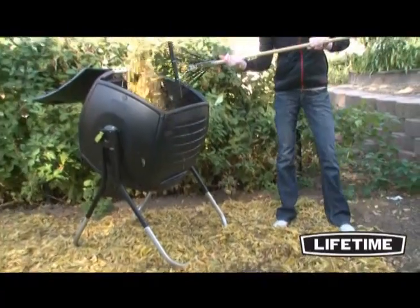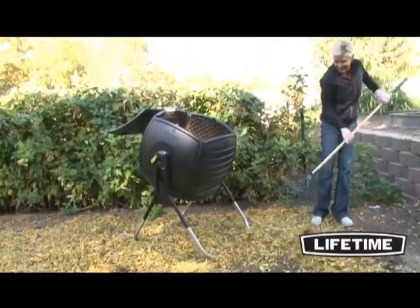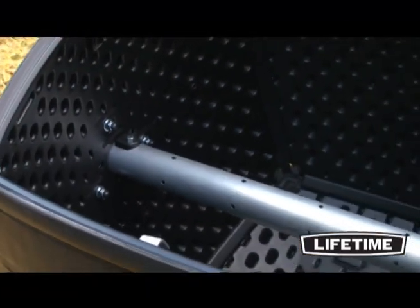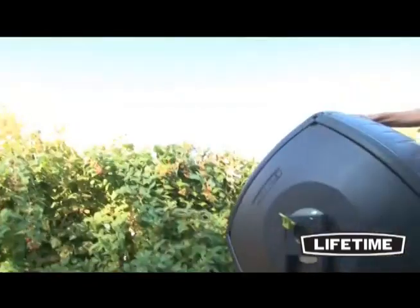The Lifetime composter has an extra large removable lid, making it easy to load and unload compost material. The tumbling bin is made of heavy-duty black panels to absorb and retain heat necessary for decomposition.